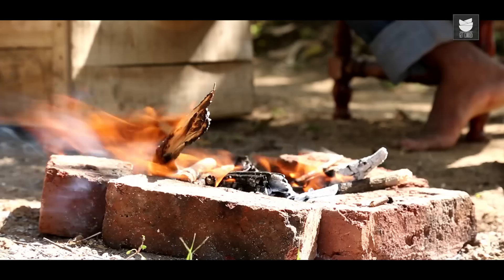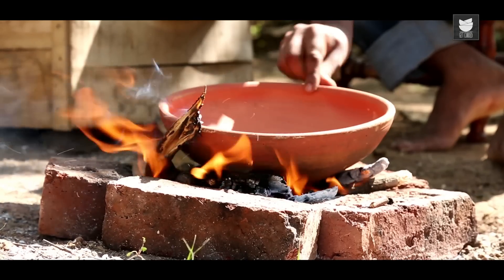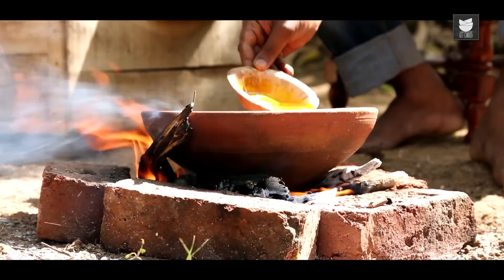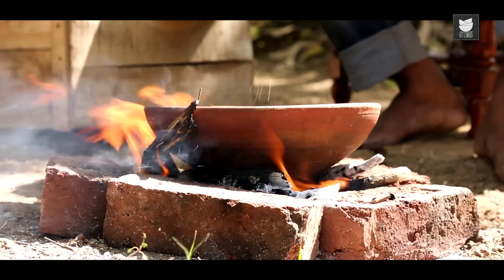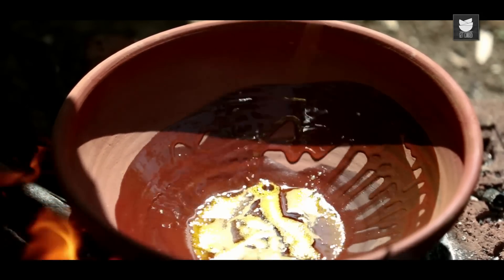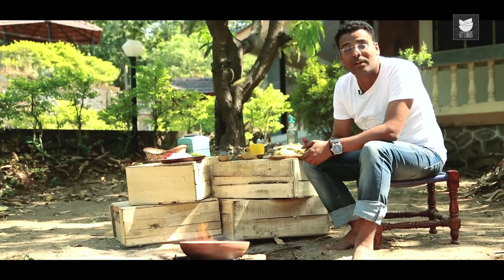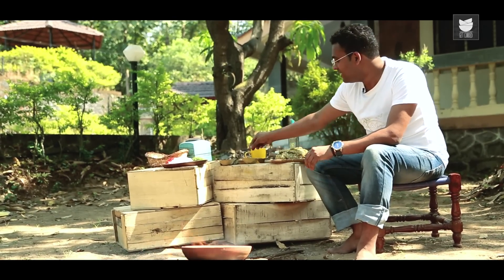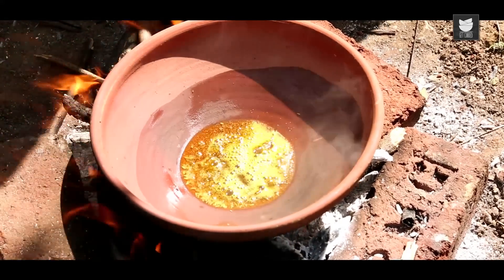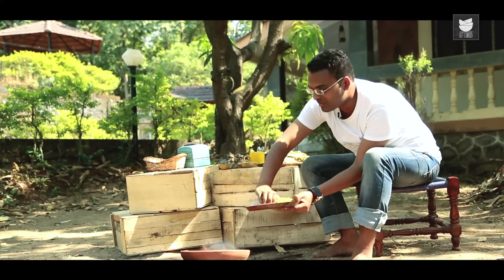Let's now move on to the tempering. For the tempering, I'm going to use an earthen clay pot, to which I'm going to add some mustard oil along with regular vegetable oil. Remember, while cooking on an open pit fire it's difficult to control the flame, so you have to be really quick and swift. The next thing that goes in is some mustard seeds along with cumin, followed by some chopped onions and tomatoes.